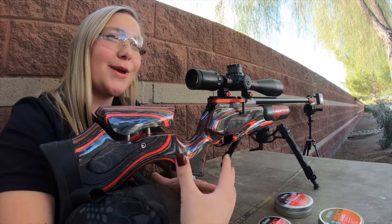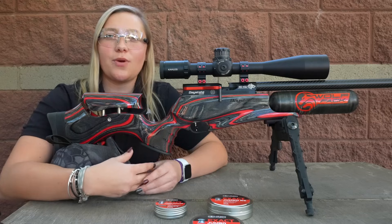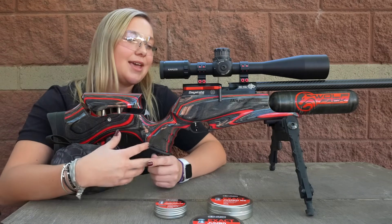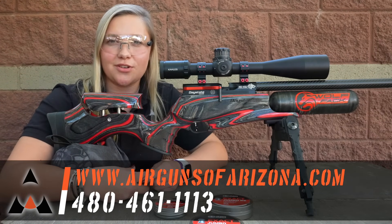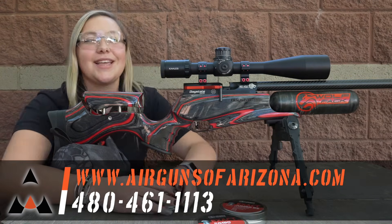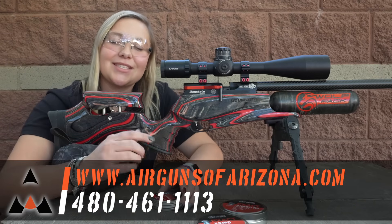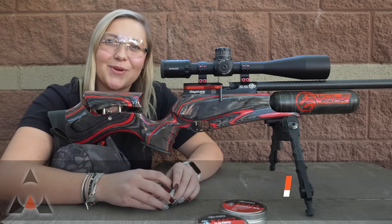Here at Airguns of Arizona, we specialize in matching up pellets with the air gun, and we really try to give you the best educated advice that we can. Please be sure to call us if there's something you don't understand — our sales staff will always be more than happy to explain this to you. That's it for me. Please check out the link below and click to subscribe. I'll see you on the next one.